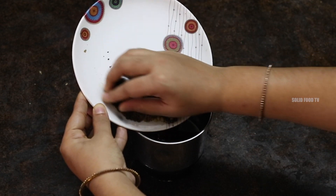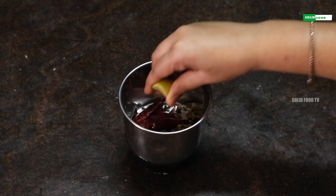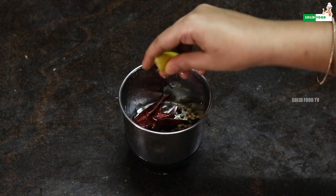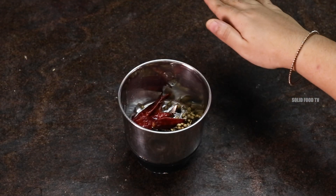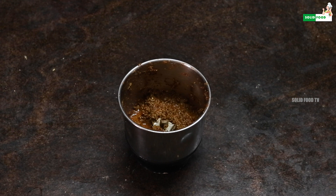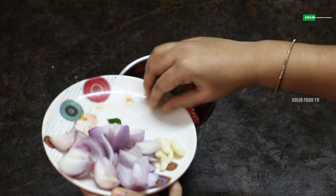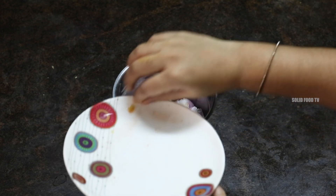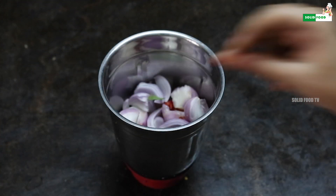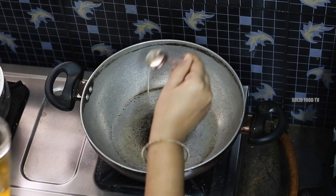Pour it all into the bowl. We will add the lemon to the sauce. We are ready to put the masala in the sauce. Now the sauce will be cooked. We will add the masala paste to the sauce and cook the gravy.